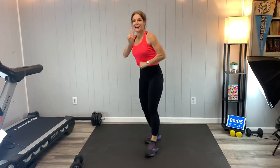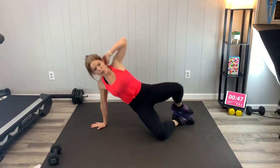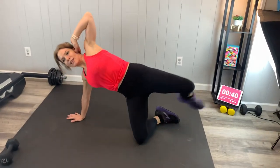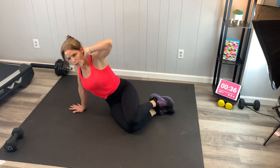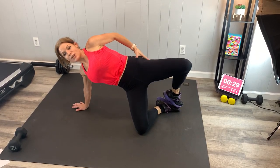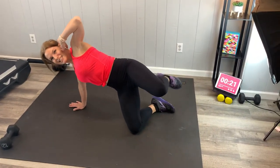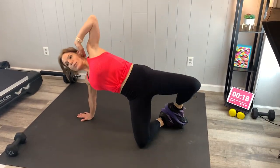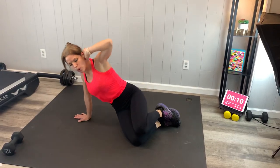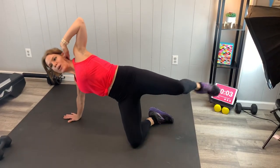Extended clam — last two exercises, guys. Hand down, we're going to lift in an elevated clam. Lift that leg, bring it back down, squeeze. Lift, extend, and lower. When you lift, focus on that external rotation of the hip, and then bring it back in. It's not just a little lift — it's whatever your body lets you do, which might be more or less range of motion. Doesn't matter, as long as you're going to where you can go. Breathe. Almost there.